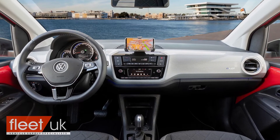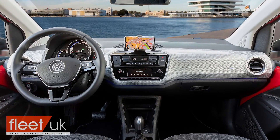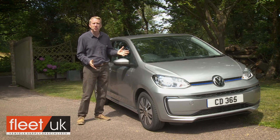This car offers everything you need in a 21st-century modern shopping runabout, and nothing that you don't. One thing's for sure: it won't be long before buying a small Volkswagen with an internal combustion engine will seem like a very odd thing to do.